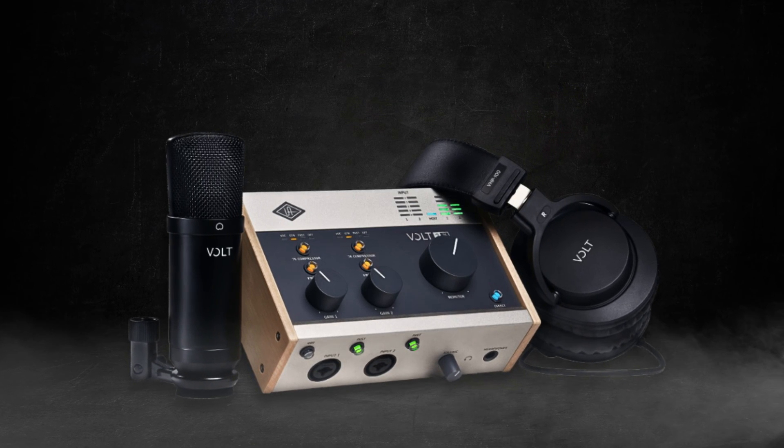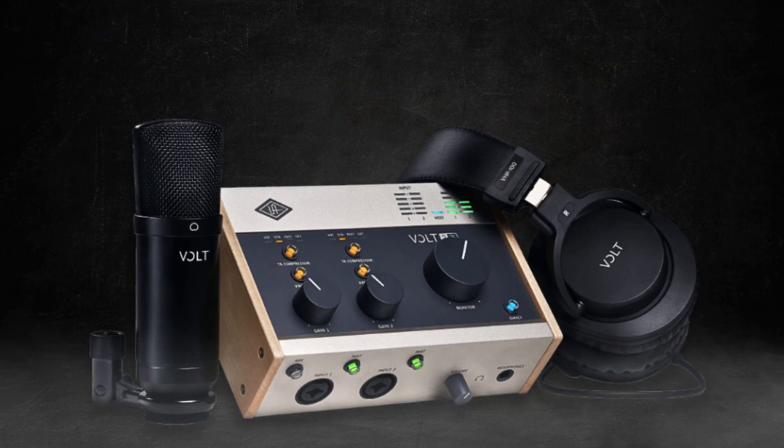For about the same price as the Focusrite Interfaces, the Volt Interfaces from Universal Audio come with a ton of software and audio plugins for music production, which is awesome if you're into that sort of thing. Right now, all of the Volt Interfaces are on sale at B&H. Personally, I recommend the Volt 276, because you get two inputs and a built-in analog compressor, which is awesome if you do podcasting, live streaming, or any kind of recording. It's a little more expensive than the Volt 2, but worth it.